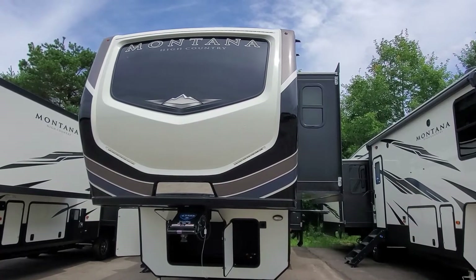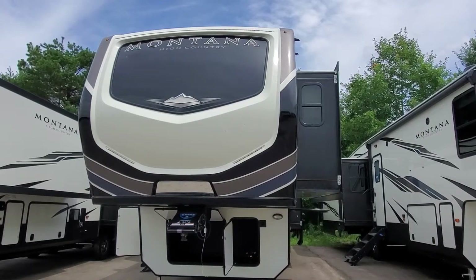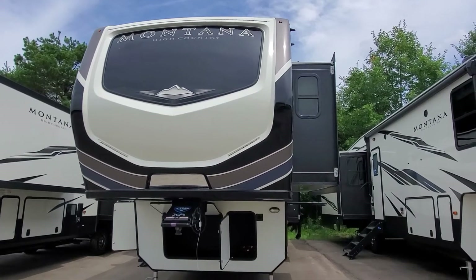Hi, welcome to Lakeshore RV Center. Let's take a look at your Montana High Country 334 BH bunkhouse fifth wheel.